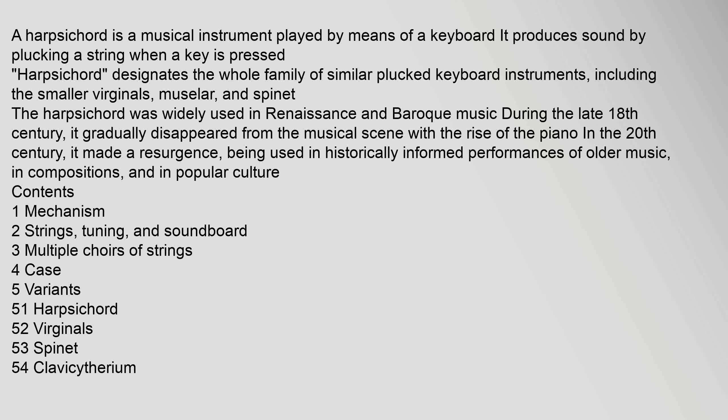A harpsichord is a musical instrument played by means of a keyboard. It produces sound by plucking a string when a key is pressed. Harpsichord designates the whole family of similar plucked keyboard instruments, including the smaller virginals, muslar, and spinet. The harpsichord was widely used in Renaissance and Baroque music during the late 18th century.